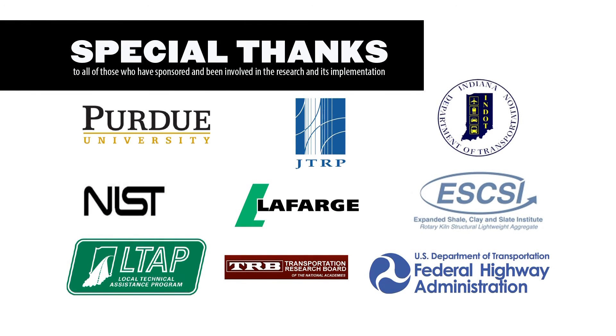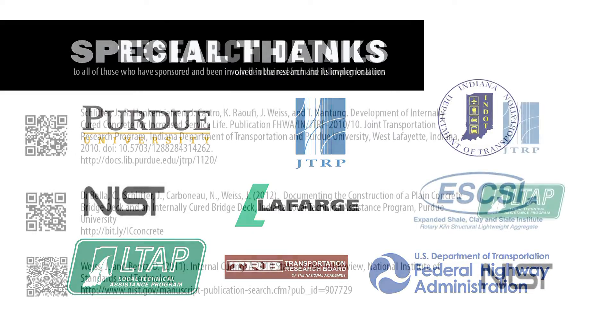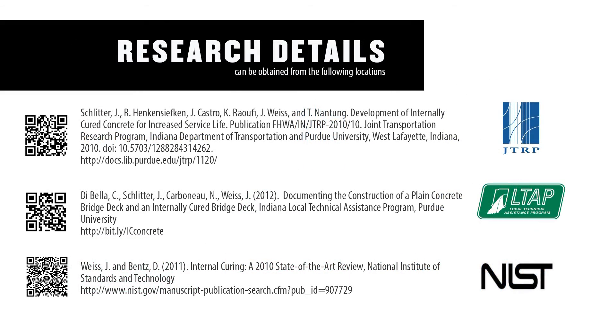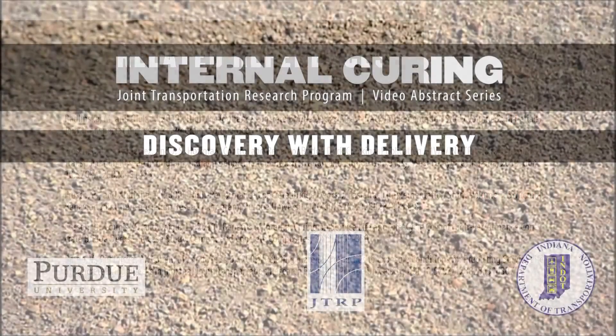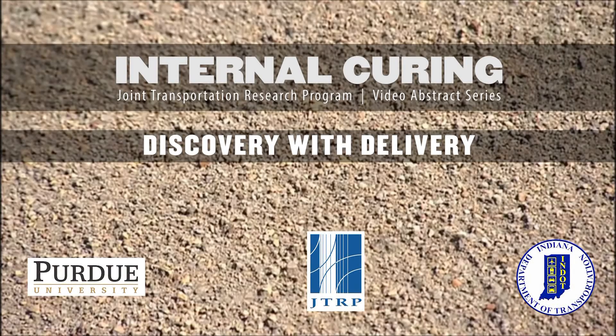This technology will improve our concrete and ultimately lower the overall cost of maintaining our infrastructure. We would like to thank all of those who have sponsored and been involved in the research and its implementation. Details on the research can be obtained from the following locations, and other related references are shown here. Thank you for taking the time to learn more about internal curing.